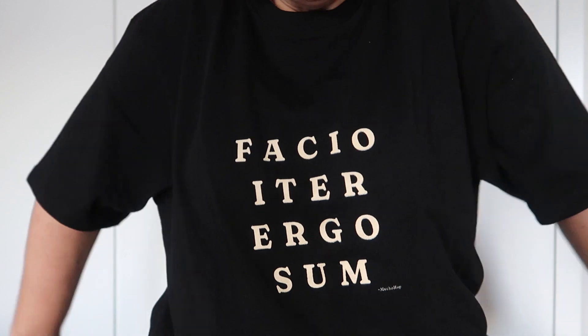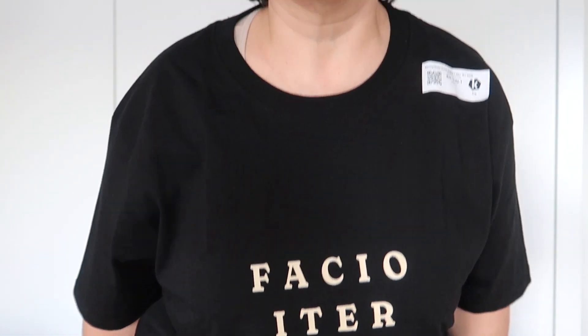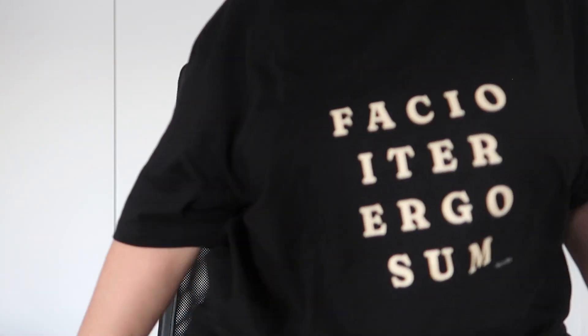This one feels so nice. They are big on me, but I like it that way, so it's okay. I'm going to keep this one. It is very long — it's like really long on me. But it's fine, I like it.